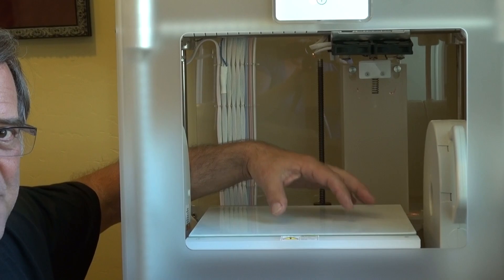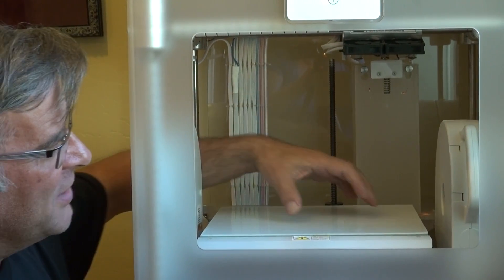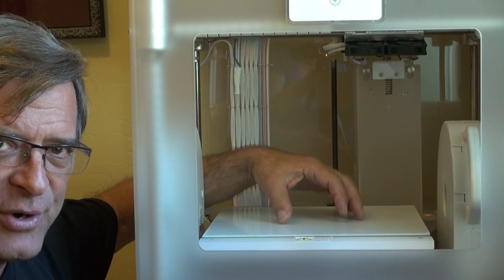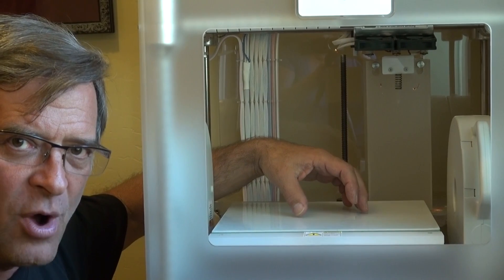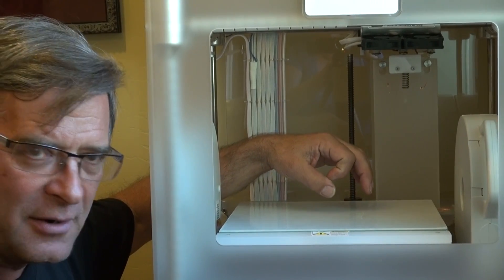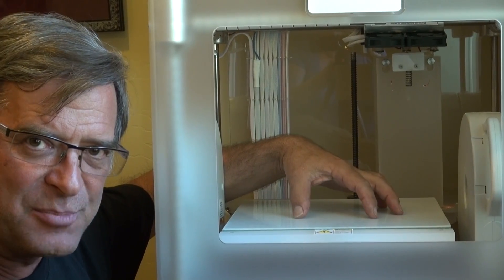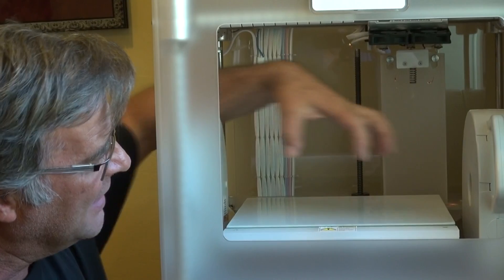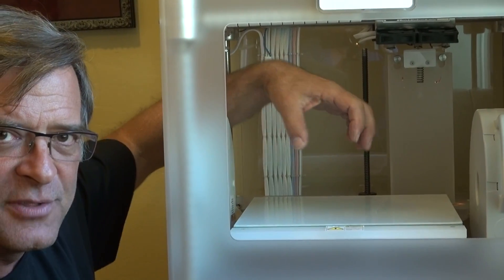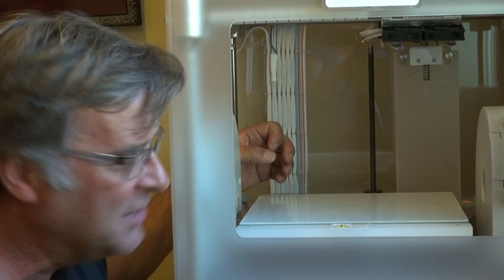So, this is the print tray. This is where it all happens, right in here. One of the first things you have to do before you start printing anything is you actually put a layer of glue down on this that's water-soluble in hot water. So, as it's printing, the plastic will actually stick to the print tray, so as the print heads up in the top are moving back and forth, they don't drag the piece right off the print tray. That was the first one I threw in the trash.